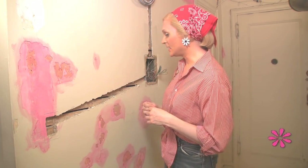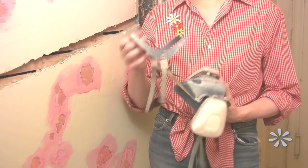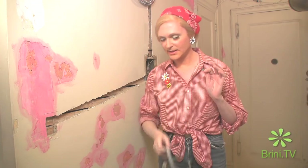So that is the process of channeling your walls — it is really very easy. If you are doing it for a lot of surface, you are going to want to wear a protective mask, and you will also want to be as targeted as possible so you have less work when it comes to doing the actual plastering. So until next time, I'm Brini Maxwell. Bye now.